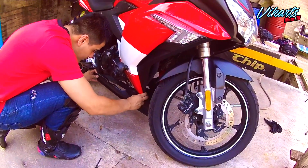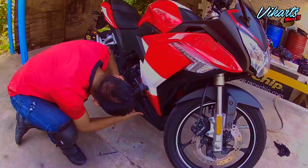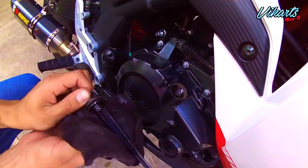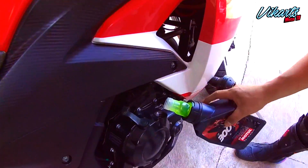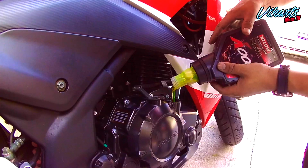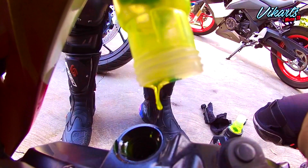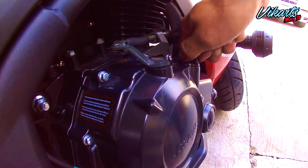Una vez ajustada la tuerca ya podemos colocar de nuevo la pechera. Ahora vamos a verter el aceite nuevo; en este caso fue un Motul 300V 1550, un aceite que le va a dar un gran cambio de desempeño a este motor. El precio que nos costó cada litro fue de 260. Listo, aceite nuevo.